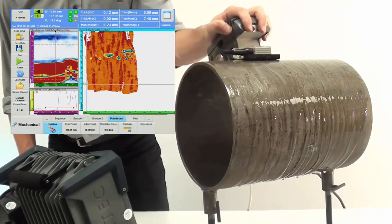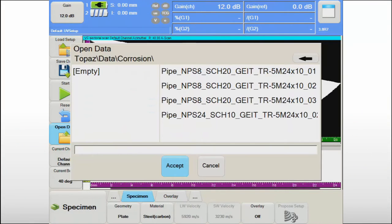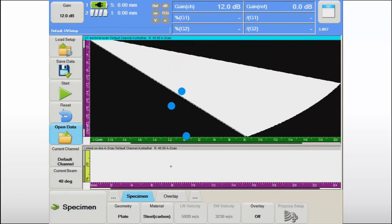The NDT paintbrush delivers the confidence that no area will be missed. Previously recorded data files can be easily retrieved using the intuitive UltraVision Touch interface. There is no need for laborious configuration of the screen display, as the inspection layout is saved with the data file.